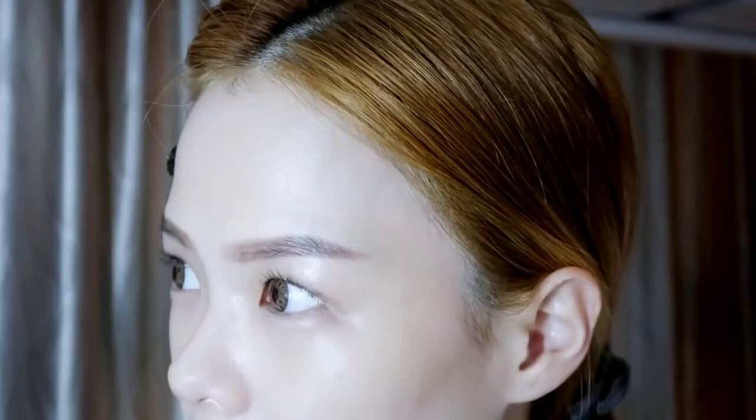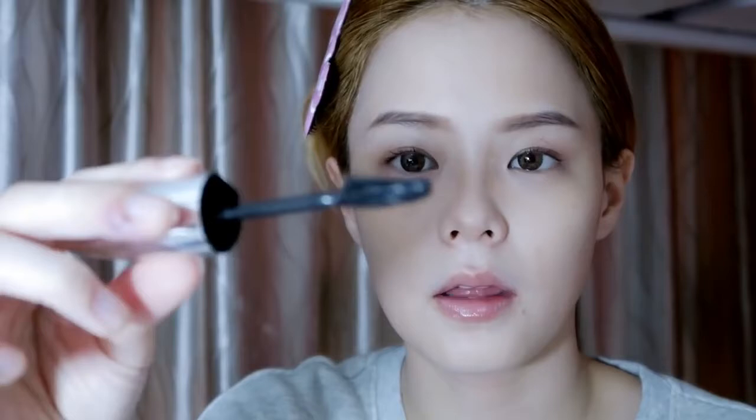Should I apply mascara today? Alright, I shall. I'm using the L'Oréal Voluminous Butterfly Waterproof. I really like this formula and the comb is so cool — see how it separates all my lashes. I hate mascara when it crumbles; it's like the worst thing ever.